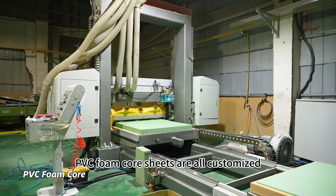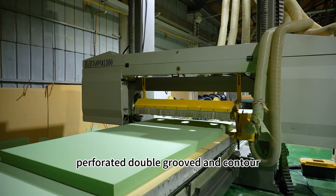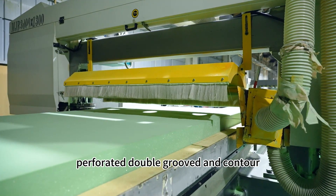PVC foam core sheets are all customized. We can do plain sheet, perforated, double-grooved, and contour.